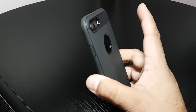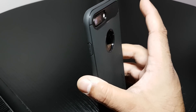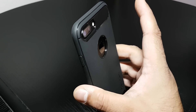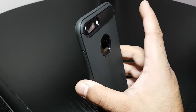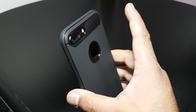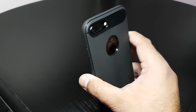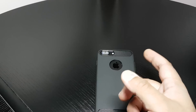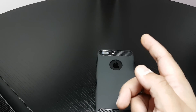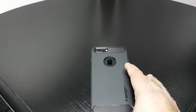Hit that subscribe button. I've got the best metal bumper case for the iPhone 7 Plus, and the best UAG case — the Monarch. Hit your notification button as well so when I upload them you get notified. I've got loads of various cases — leather cases. I'm the king of accessories, number one for mobile phone accessories.